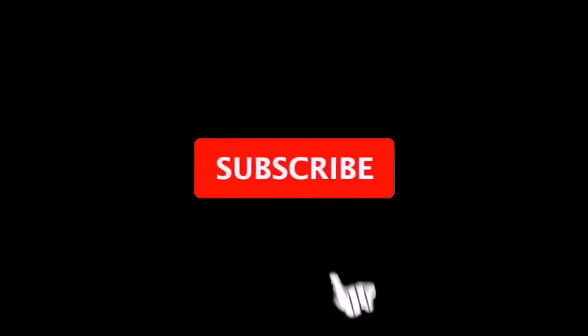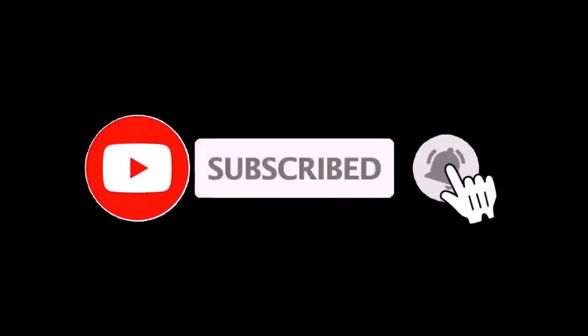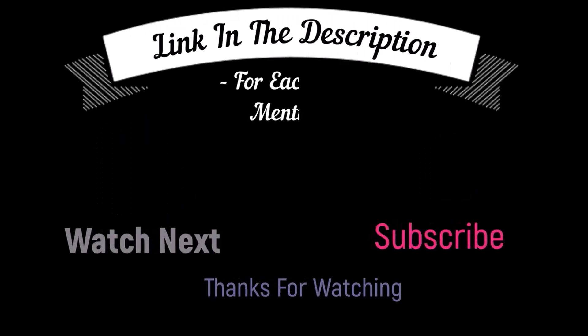That's all from my end. I make helpful videos daily, so do subscribe to my channel and hit the bell notification. To get more information or if you want to know the product price, please check my description box. For any kind of problem, please comment below so I can help you further. Life is short so enjoy your life with our cool products.